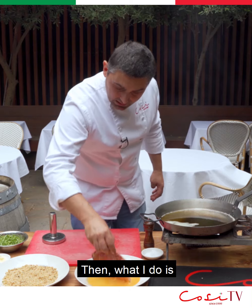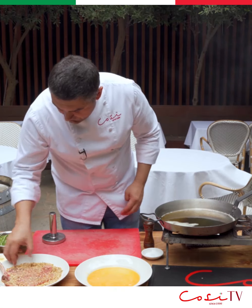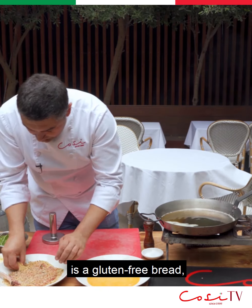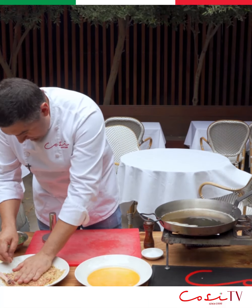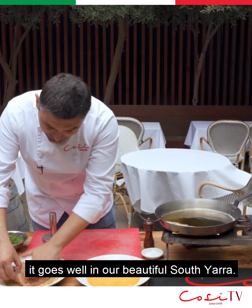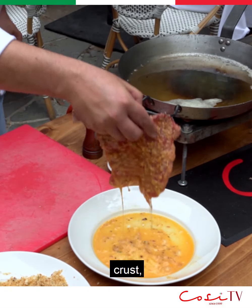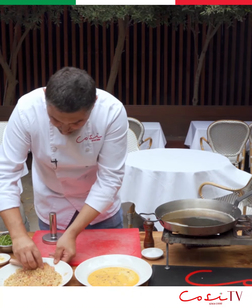Then what I do is egg, then bread — you want to cover it. What we use for us is gluten-free bread, which is definitely not a classic in Italy, let me tell you, but it goes well in our beautiful South Tiara. Then double dip — so we get a nice crust. Let the excess drip, and again into the bread.